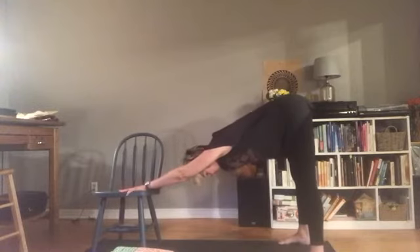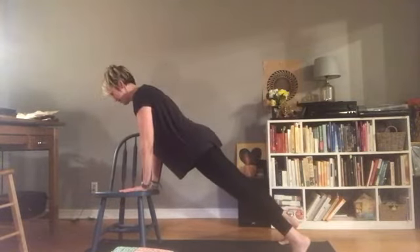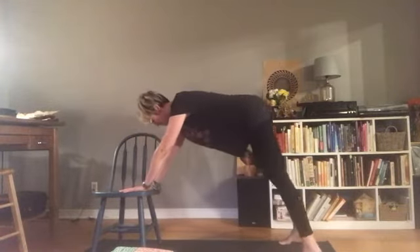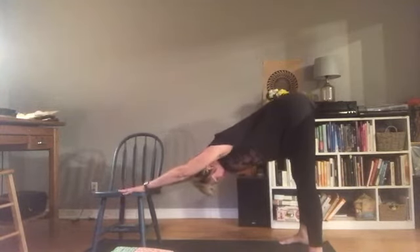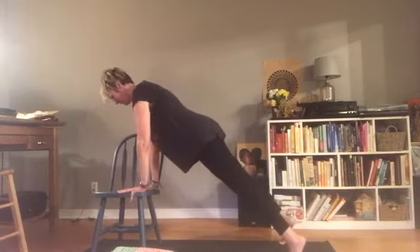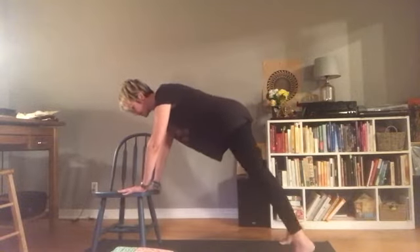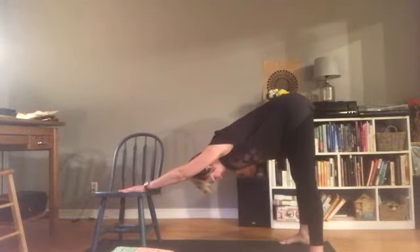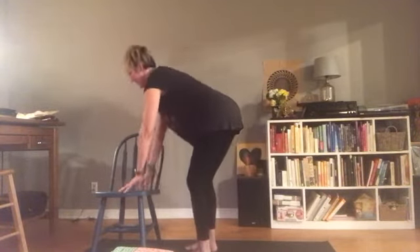Let's take an inhale breath here, and then maybe you shift forward into a plank. Notice how this plank feels compared to if we were using the floor. And then press yourself back — come into downward dog. Let's do that one more time: inhale, come forward. It still feels like a strong plank even though we're using our chair for support. Exhale as you press back. Then look towards your hands, walk your feet towards your chair, rise back up to standing.